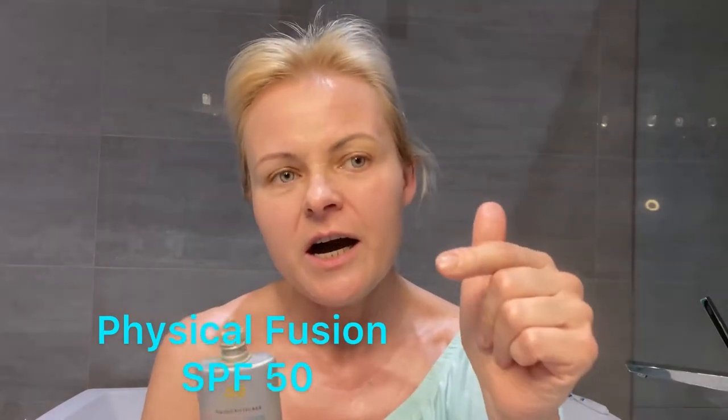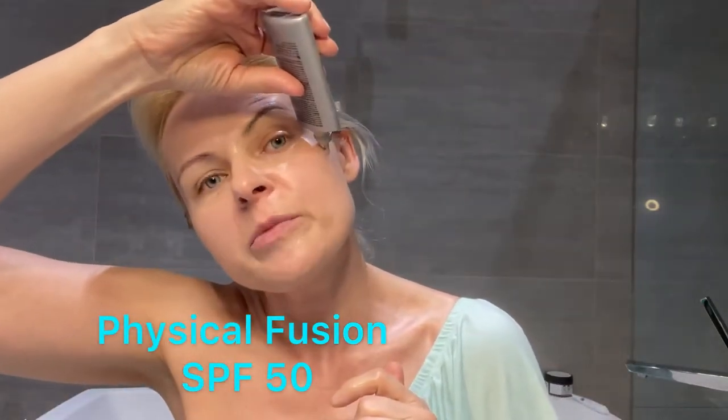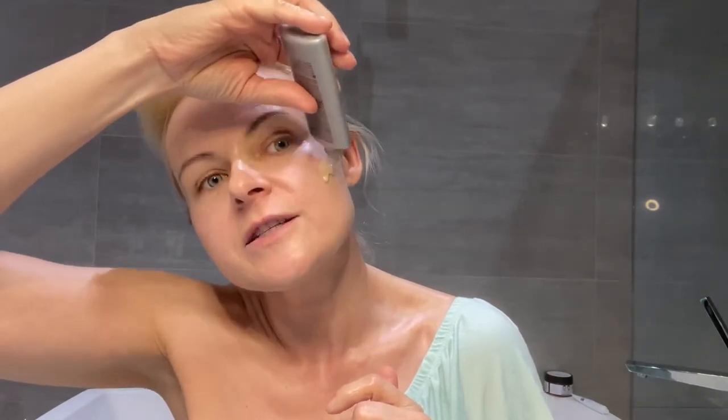I want to show you how the texture looks like. Normally you may not be applying this way, but I want to show you how it looks. You always have to shake all of those sunscreens before you use it. And like you can see, it's nice and tinted. It is mineral, super light. It will not clog any pores. It will not cause any breakouts.